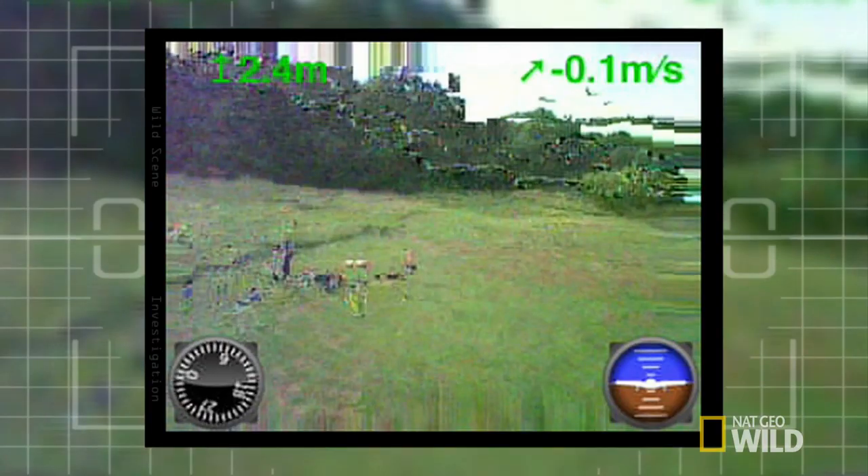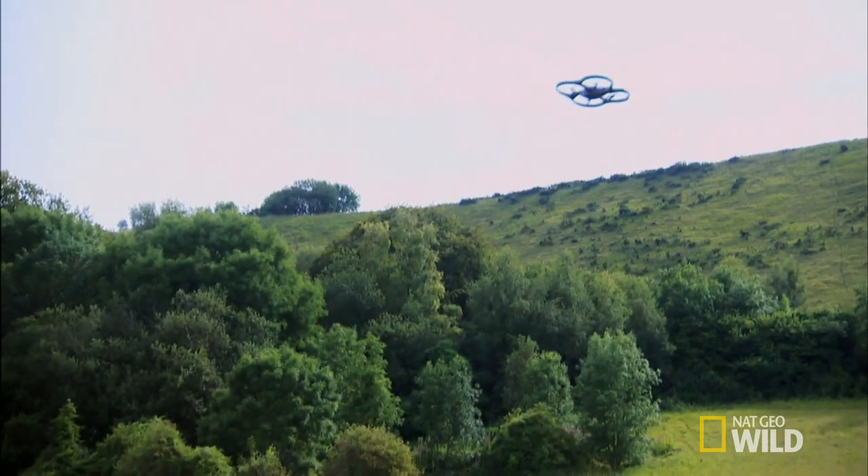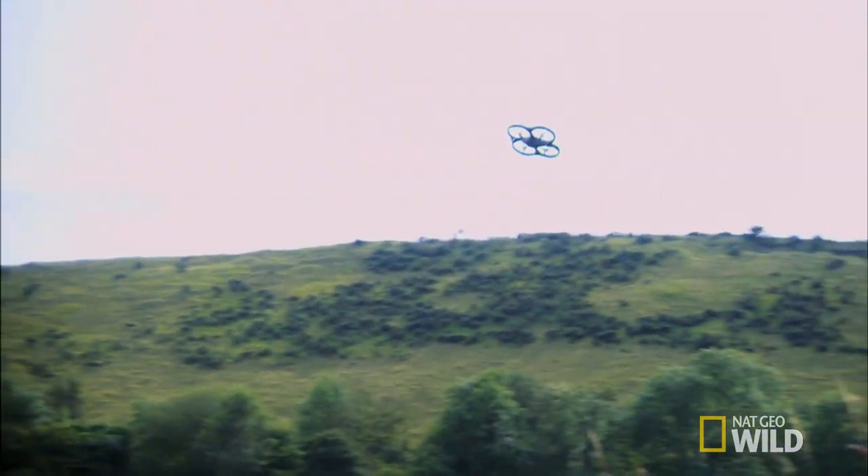The whole deal comes in at around 14 ounces. It's going too high — but there was something in the manual about practicing indoors first.